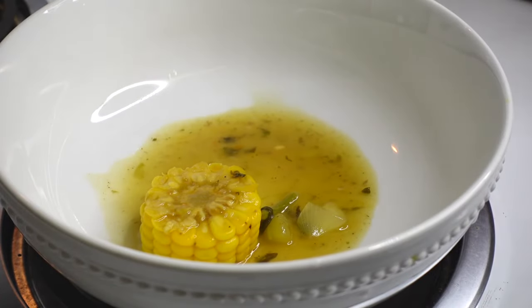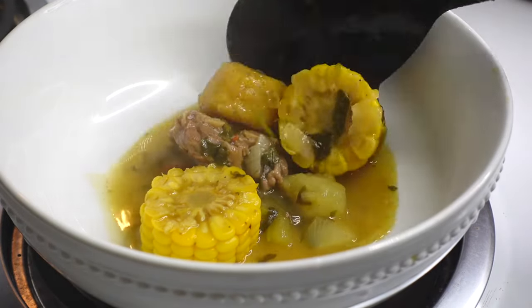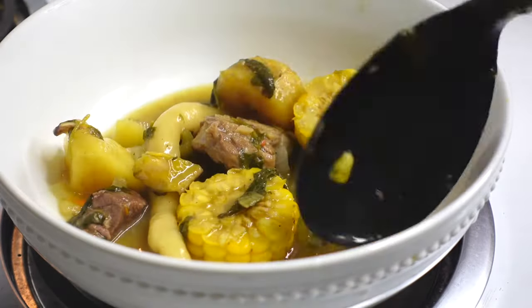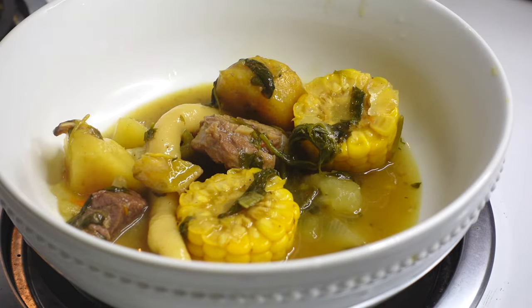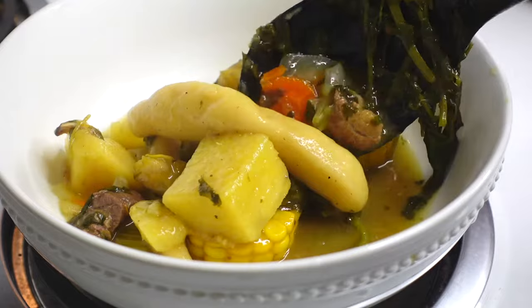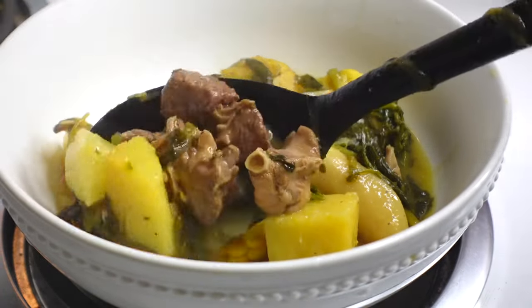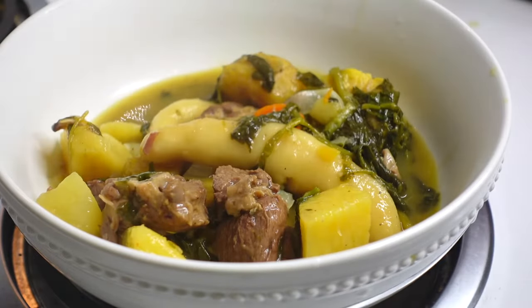Welcome or welcome back to my kitchen. Today I'm showing you how I make this delicious Haitian bouillon. My Haitian bouillon is so delicious that I am certain if you follow these instructions to the T, this bouillon will have you coming back to this channel for some more bomb recipes.